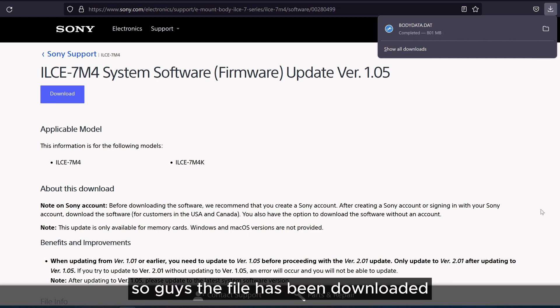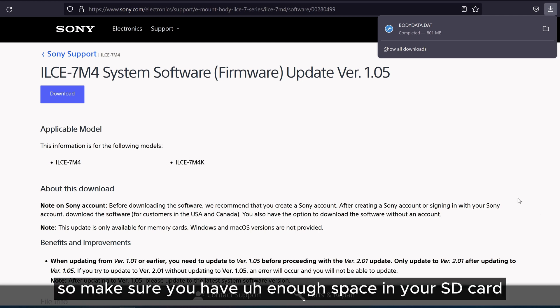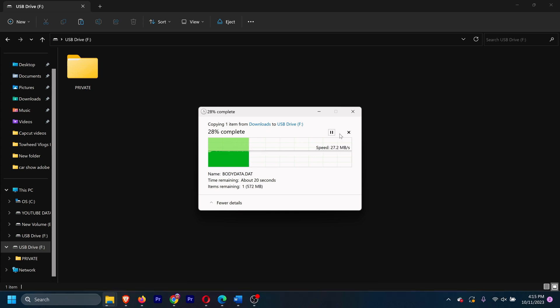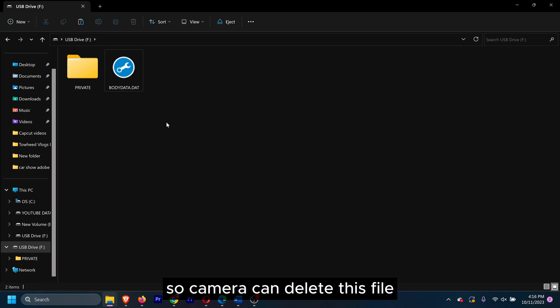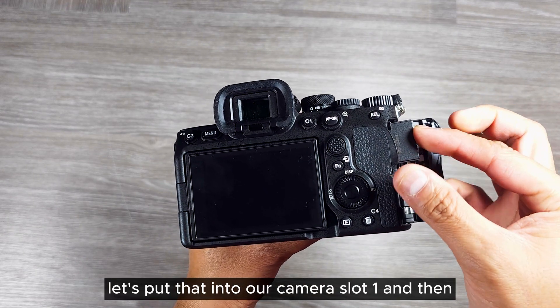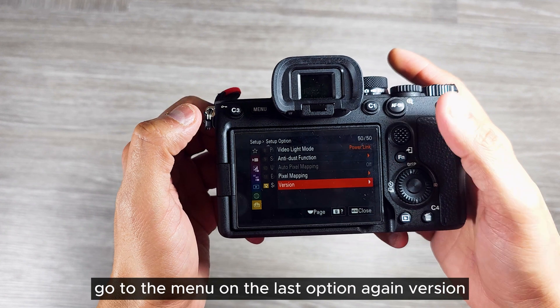The file has been downloaded — the size is 801 MB, so make sure you have enough space on your SD card. Now let's copy the file we downloaded from the Sony website and transfer it to the SD card. Make sure this file is outside of any private folder so the camera can read it, otherwise the camera will not detect the file.